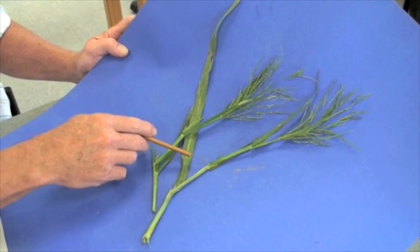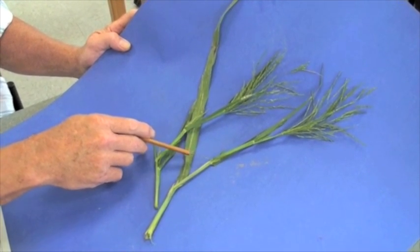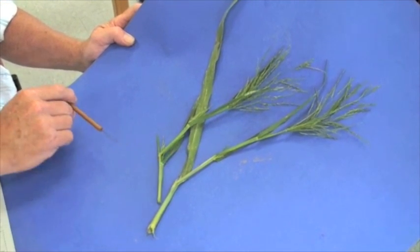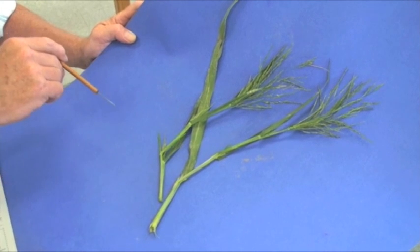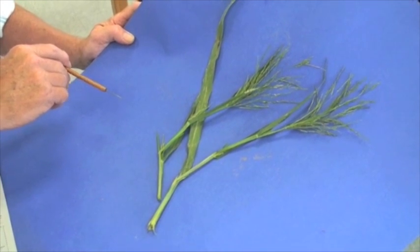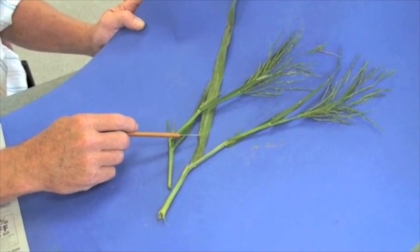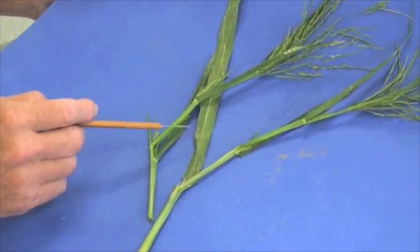Over here we can see inter-node elongation, and we can get fairly large plants because of the inter-node elongation occurring with fall panicum. It's a coarse textured, warm season type grass — a summer annual grass.